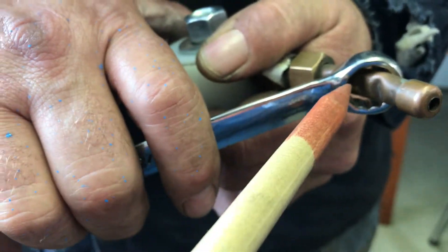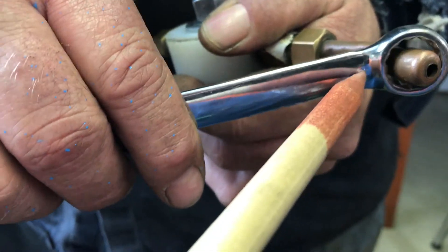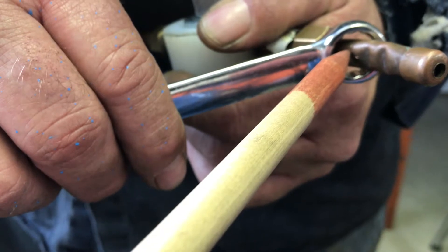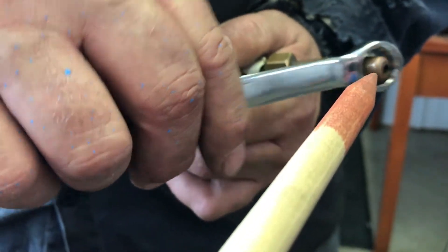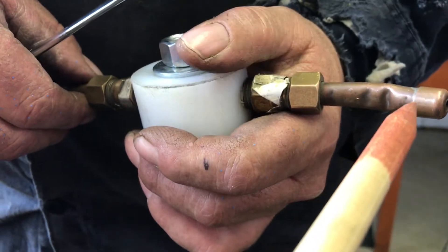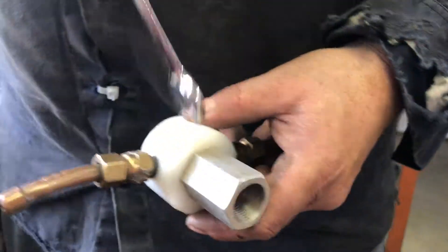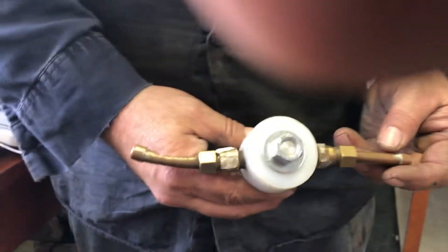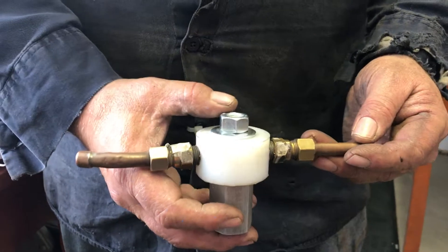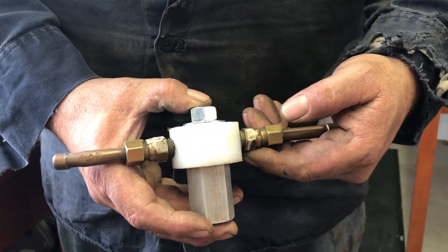Now don't bend it very much — it'll spin so fast that it won't do any good. And don't put a kink in the thing. Moving it another sixteenth of an inch is all it takes. Lubricate that and that's all you'll have to do. There are only two sizes of these things, and that's what it takes to increase your spin.